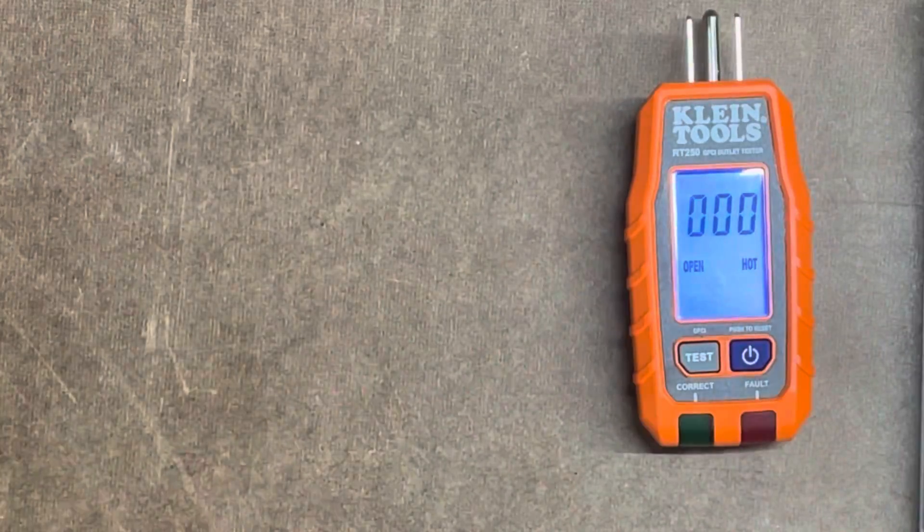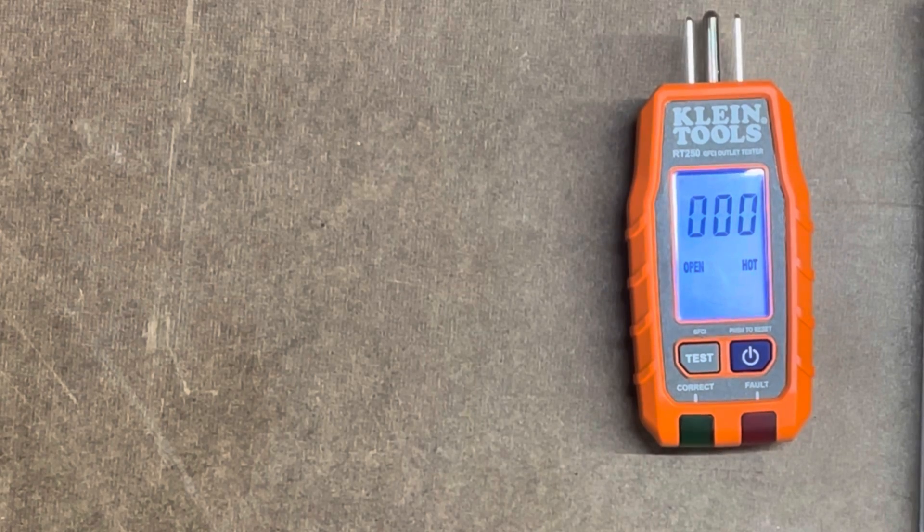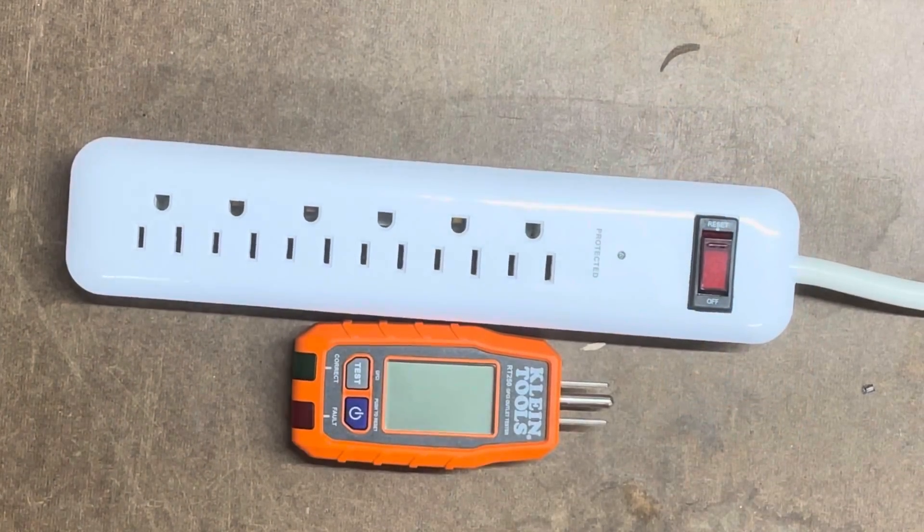Let's go ahead and test this out. We're going to use the same concept we did with the other Klein digital multimeter, using a surge protector. I also have a cable set up that creates a fault to indicate if there is a fault or not. But first, let's look at what should be a correct wiring setup.